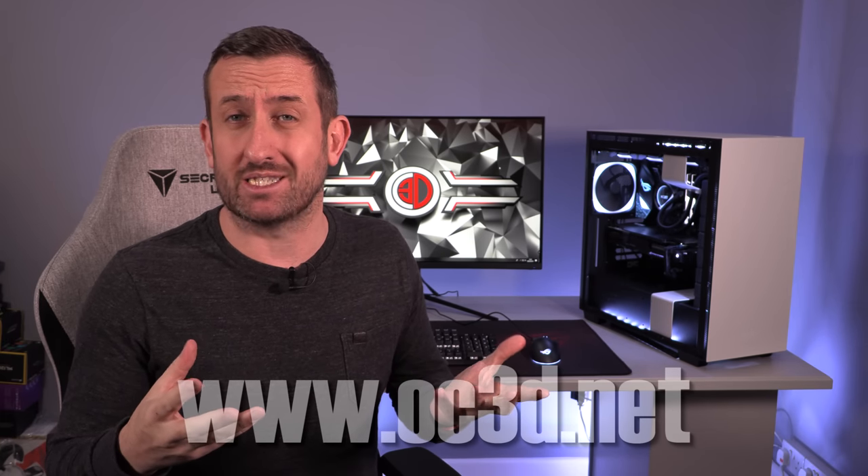Hey everyone, I'm back with another video and I'm going to try and do this one really quick. When the ROG Scope first turned up it actually appeared to be quite nice. It's quite hard to get an RGB keyboard wrong, but when you dig a little deeper into it, it's not as good as you'd first expect.